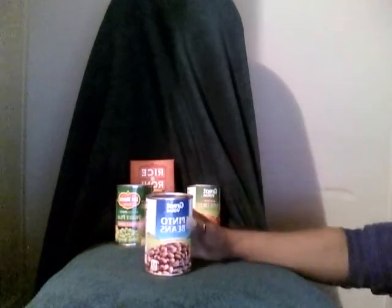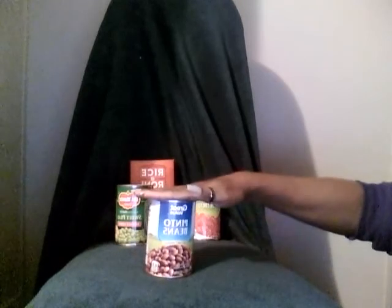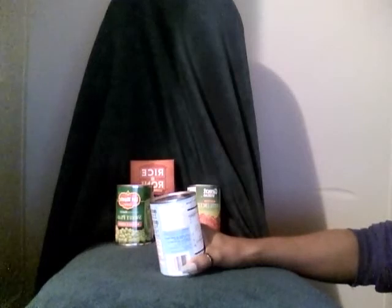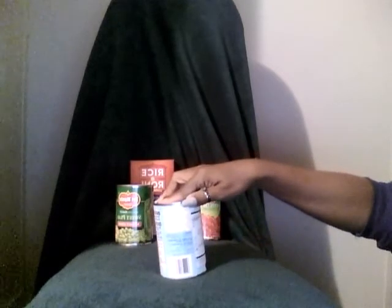No Salt Added Pinto Beans. No salts added. Zero fat, 90 calories, zero cholesterol, 20 milligrams of sodium, 20 grams of carbs, 1 gram of sugar, 7 grams of fiber.